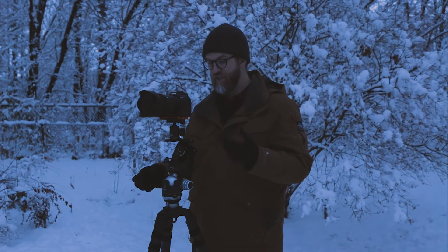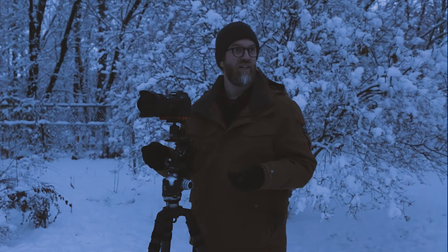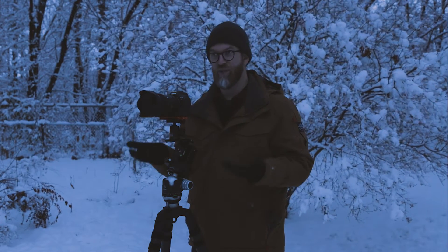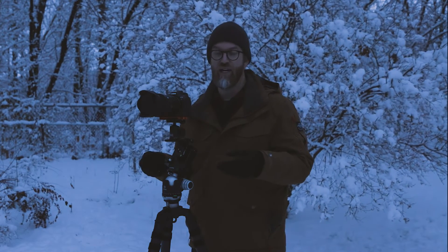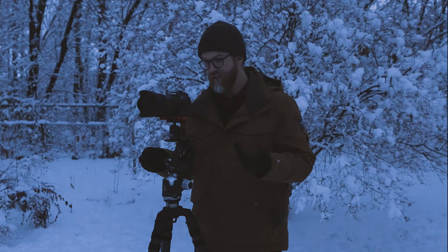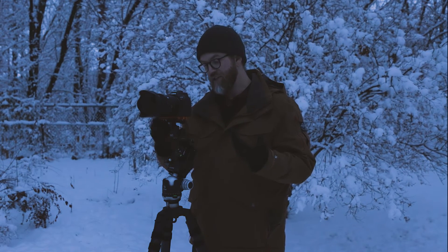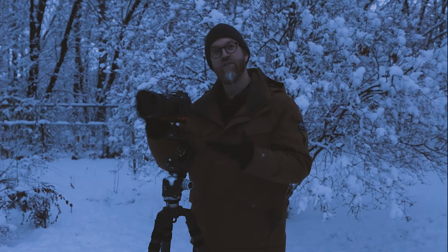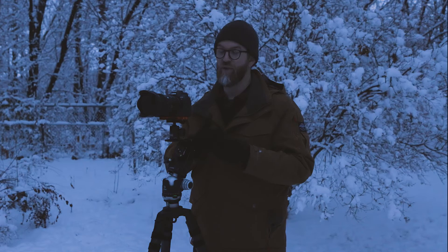One tip I'd offer: I like to figure out the foreground settings first — usually around ISO 800 in the 3 to 5 minute range, depending on ambient lighting and moonlight. The reason is that when I'm done with that and I want to take the tracked sky image, I can turn on the tracker and use the same exposure values, which makes it much easier to blend the two together later in post-production.